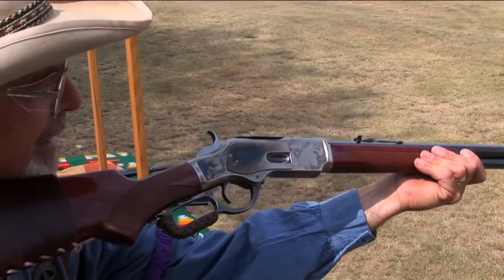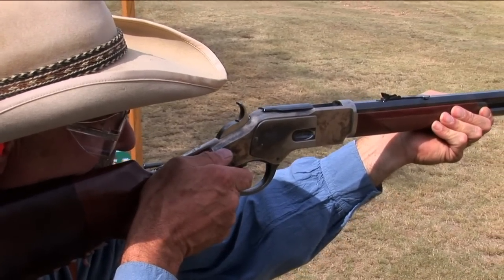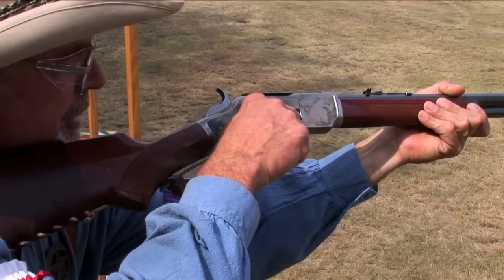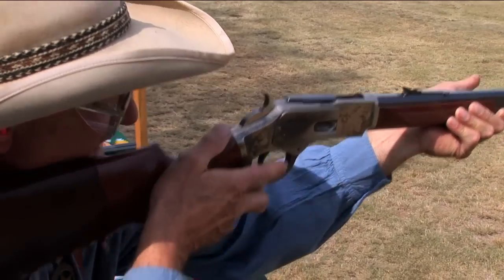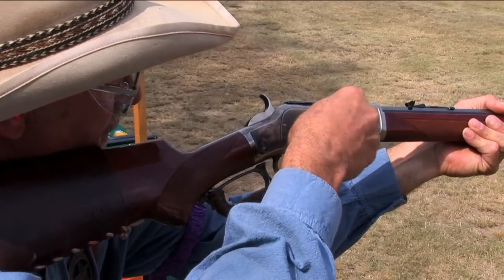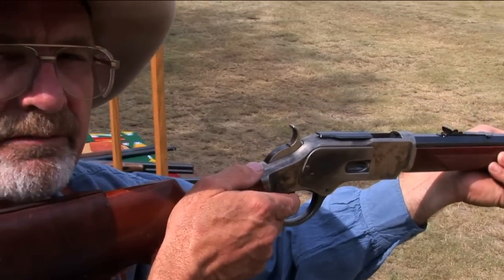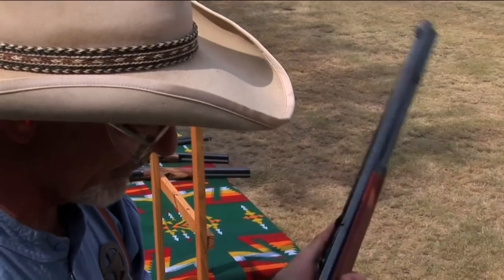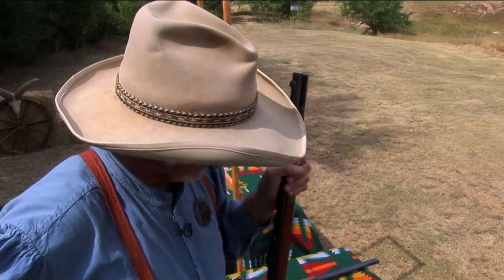Another way to do it is to come in with your right hand into the gate. It's the same thing — you fire the shot, then roll it just so you can see the port. If you keep it up here, you're going to be stabbing for it because you can't see it. So simply roll it over, reach down, grab around, come up, load it in, hand back in the lever, and fire. Those are two effective and very safe ways to reload.